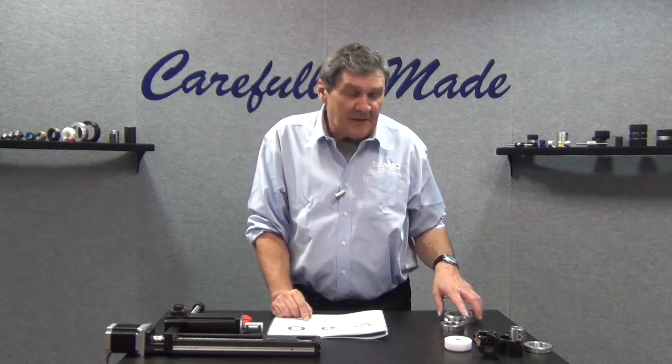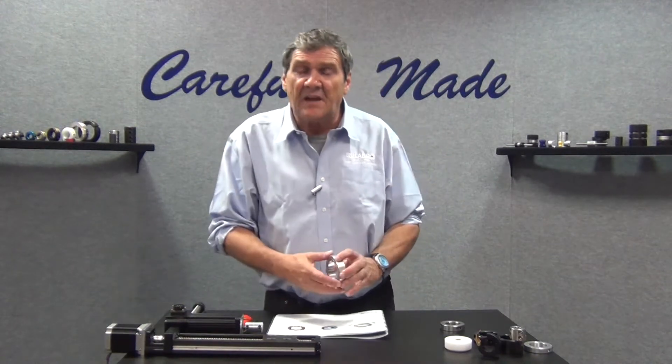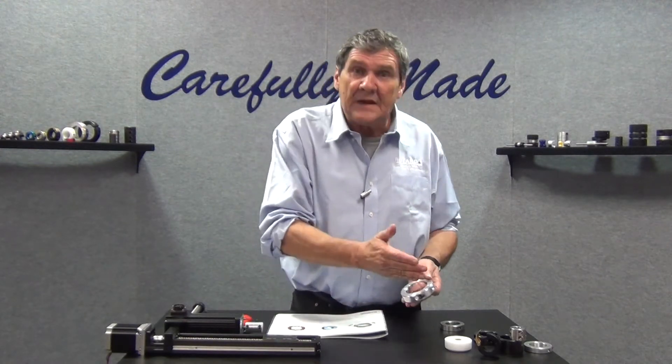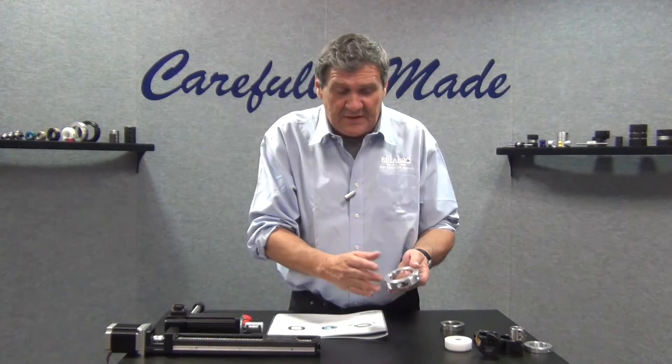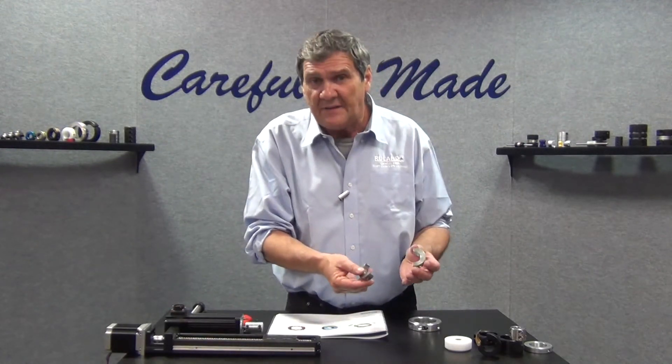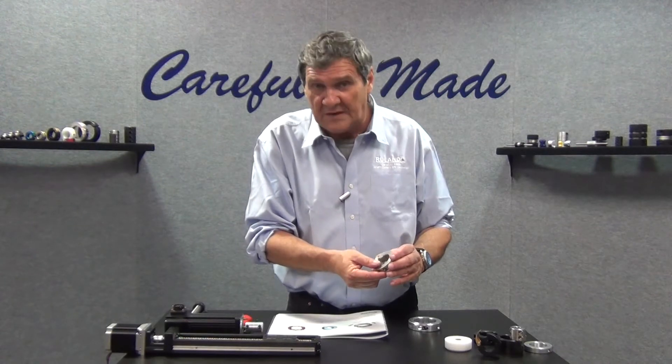One thing that Ruland does is that on our two-piece design collars, when the solid collar ring is split into two, we keep these halves together throughout the process.